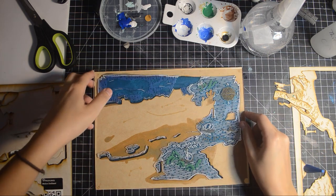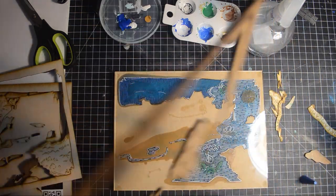After the resin was cured, we glued the acrylic panel down and started putting in the landmasses.